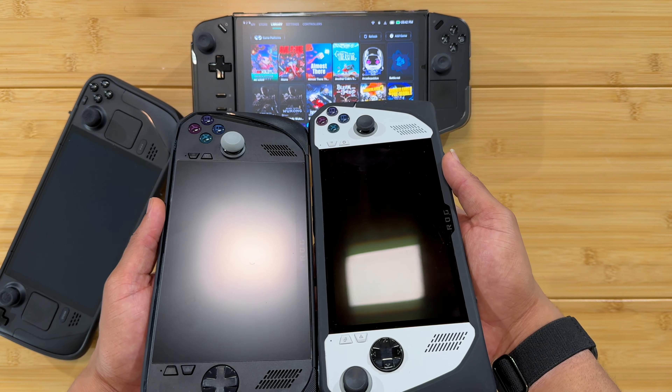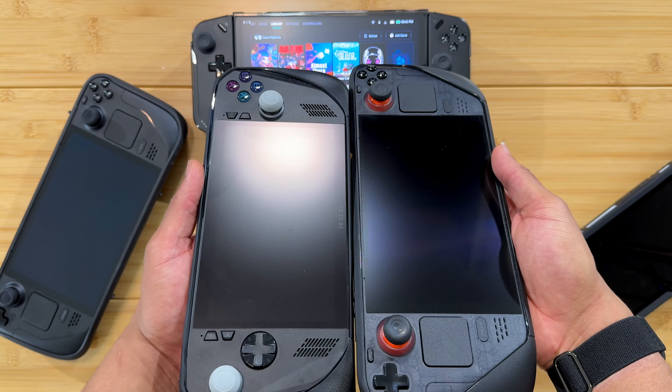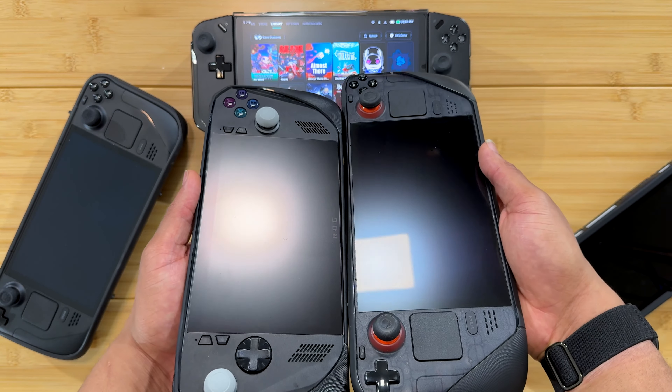So that's the difference between glossy and matte, and the difference between a screen protector and an etched glass — and the anti-reflective effect each one produces.